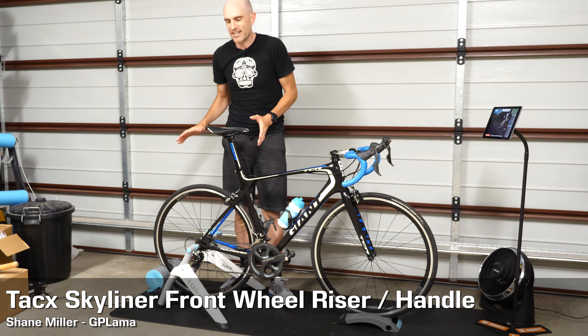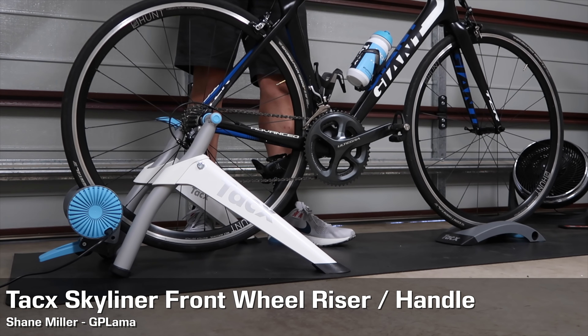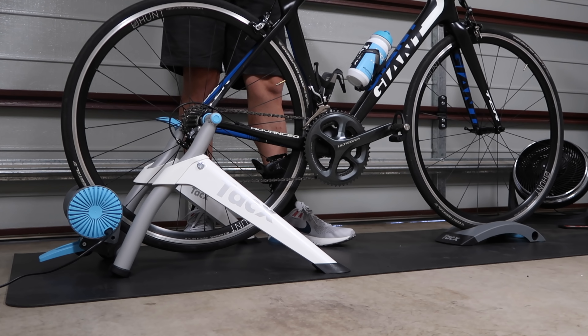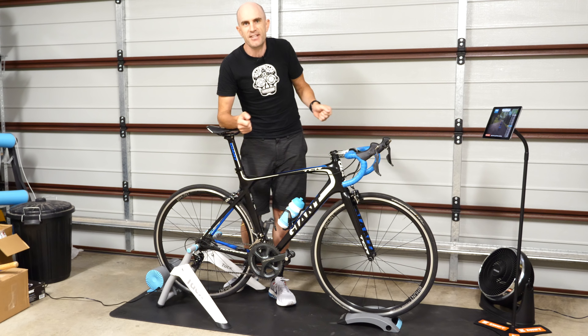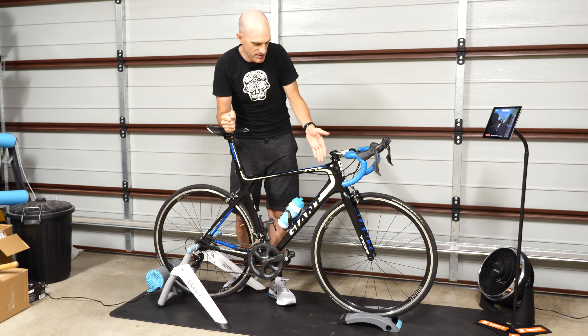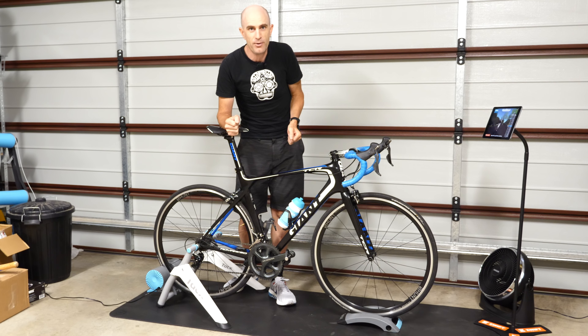If, like me, you're the owner of a Tacx wheel-on smart trainer such as the Vortex, Boschuto, or Flow, you may have had one of those front wheel risers fall out of the box as you were unpacking everything for the first time. It's just remained your front wheel block — it serves one purpose.